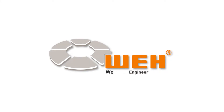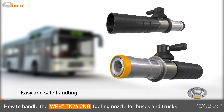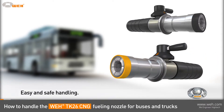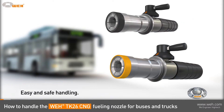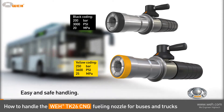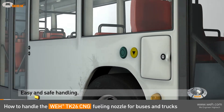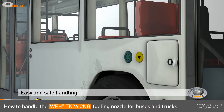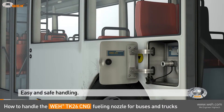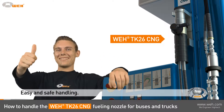WEI — we engineer high-tech. The WEI TK26CNG is a fueling nozzle for buses and trucks. You will see its easy and safe handling. It is very light in weight and available in two pressure ranges, coated mechanically and also by color. Alex will show us step-by-step how it is used and also demonstrate its advantages.